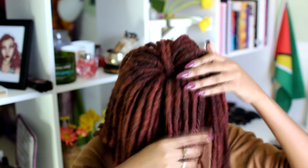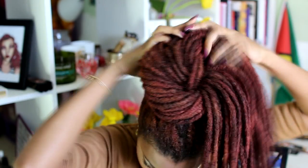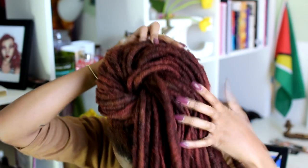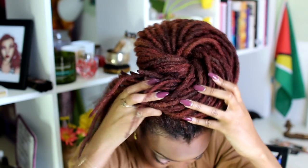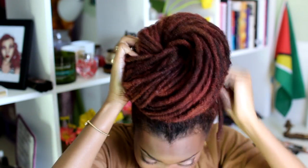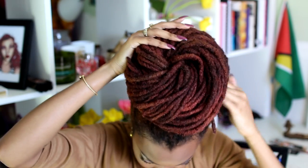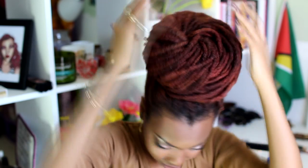Grab one section and wrap it, tucking it underneath the next set of locks, and keep doing that all around — just tuck and wrap under, tuck and wrap under. You want to twist it to help keep it firm, just keep twisting and tucking. And there you have it — that's the simplest and quickest way I know how to make a bun. This took under a minute.